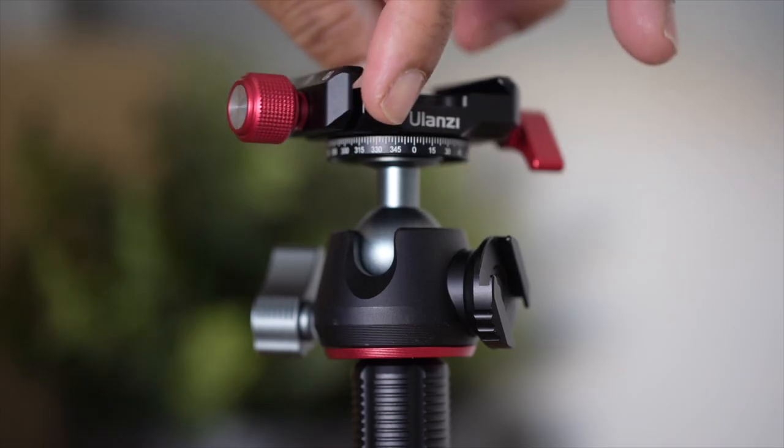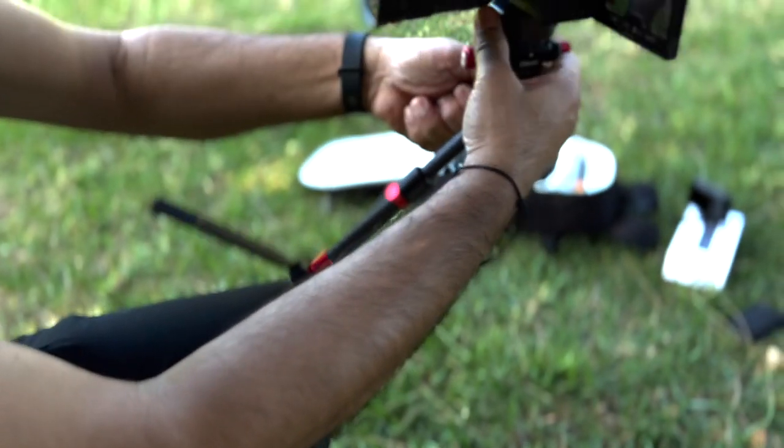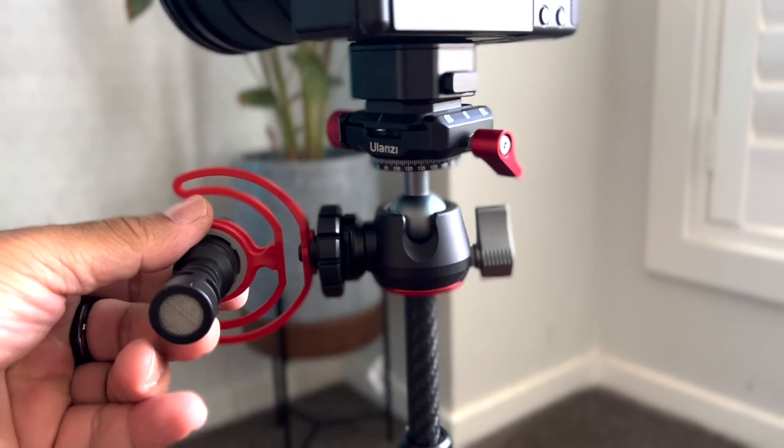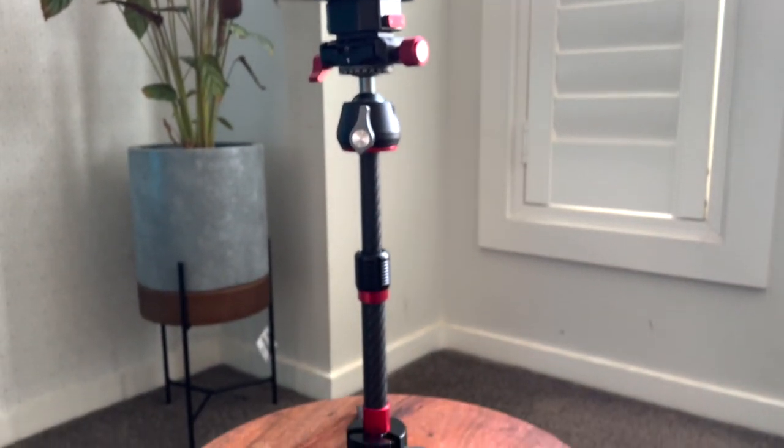I'd like to conclude that most of my problems are pretty much resolved by having this ULNZ MT-43 tripod. It doesn't have those sort of problems which I mentioned earlier. Also, I love the mounting options they have given in the tripod, so that whenever you like, you can actually mount. I love this tripod and I will do an in-depth review in the future. But if you like the video, give us a thumbs up and I'll catch you all in the next video. Thank you.